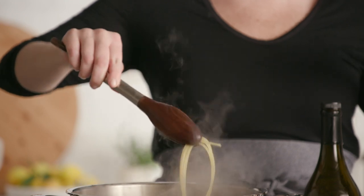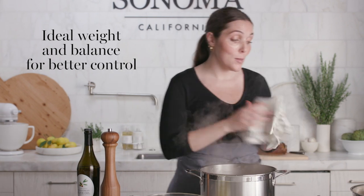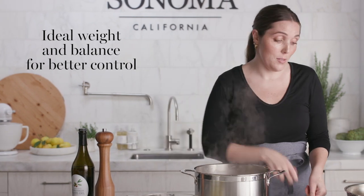Now that my pasta is cooked till al dente, I'm just going to move this over here. Wow, this is extremely light — noticeably so much lighter than a traditional stockpot.